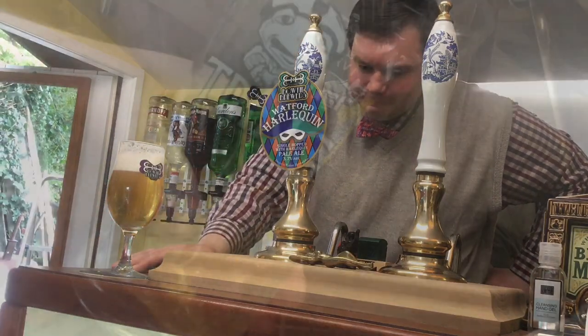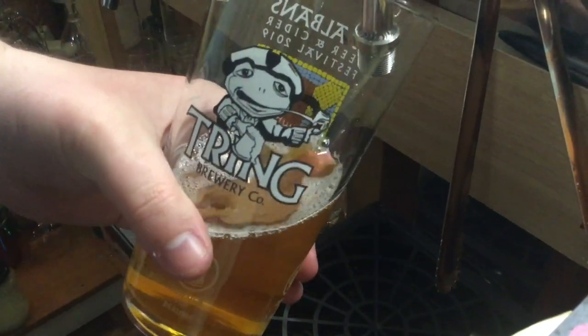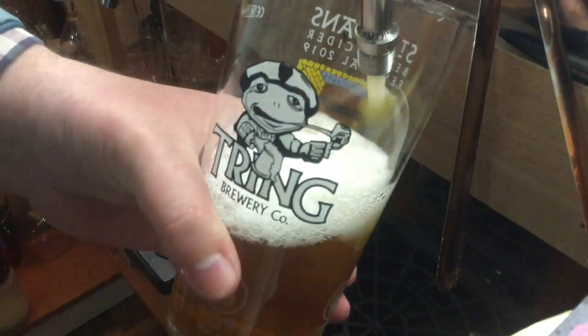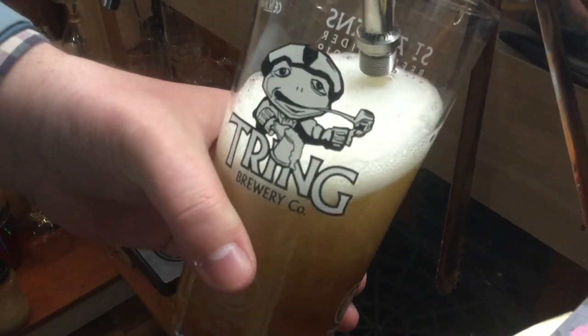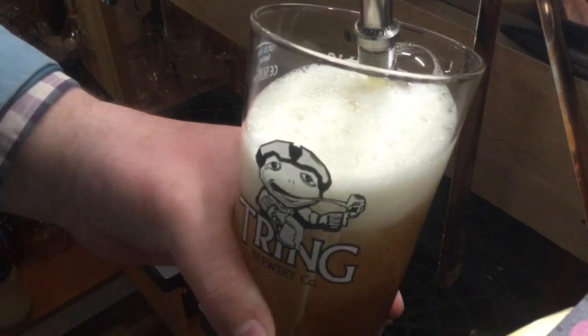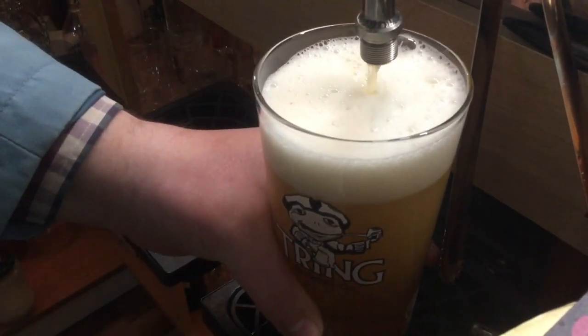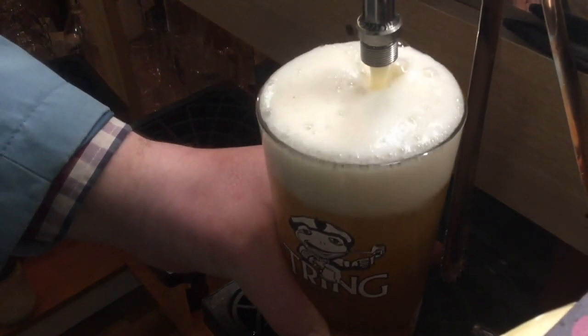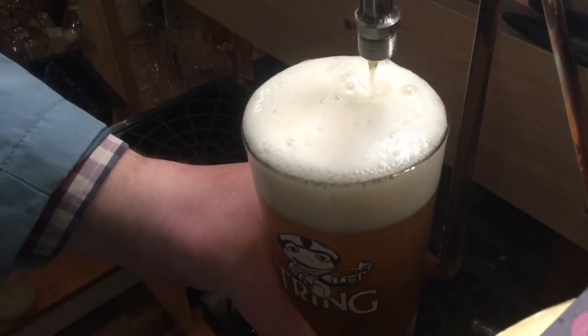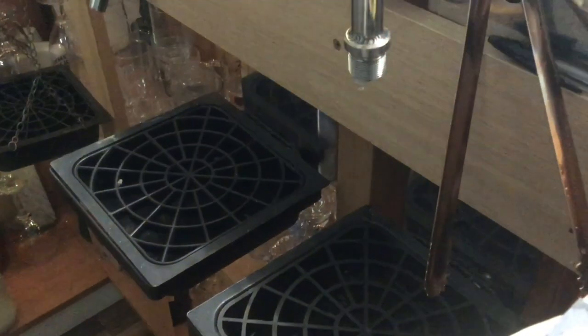Tastes beautiful. Look at that foamy head - lovely. Some nice carbonation, little bubbles in the beer. Tring glass - have a fling in Tring. Thank you very much. A few drips which are not wasted, are they?